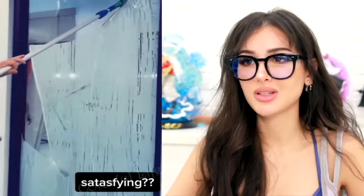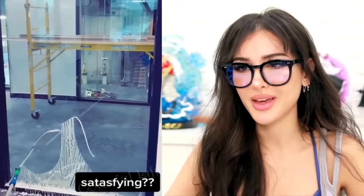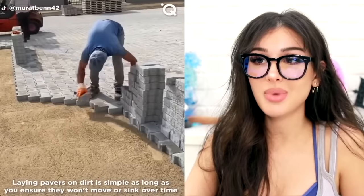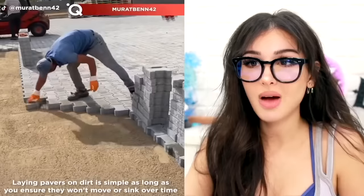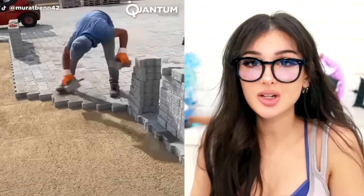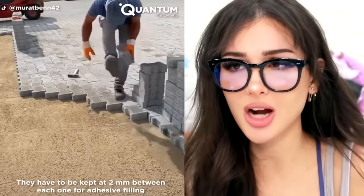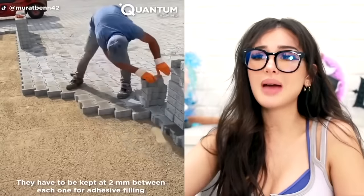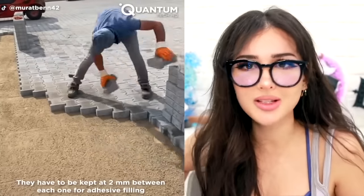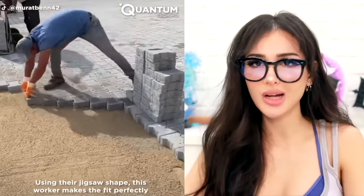I love some window cleaning. How come when I do it at home with Windex it just doesn't do the trick? This dude is laying pavers at lightning speed. However, I fear for his back — if you're gonna pick up heavy things, make sure you squat. Don't use your back; use your legs and your butt. Build stronger legs and glutes. I tell this to my mom all the time — bend with your legs, get gains.